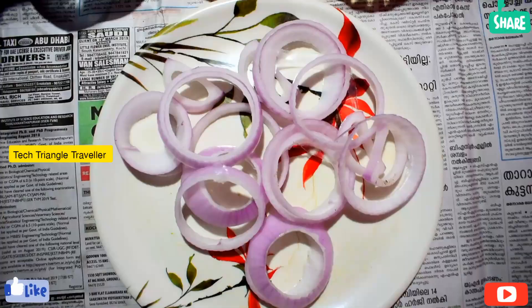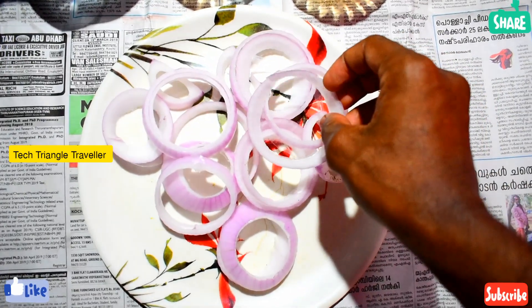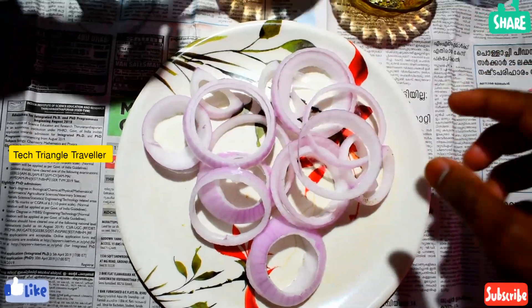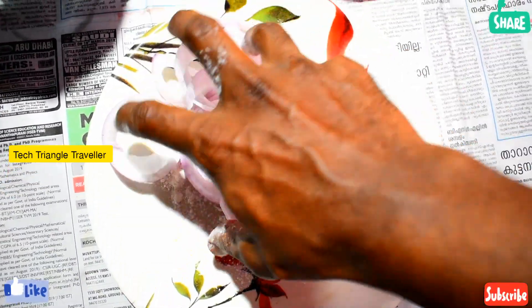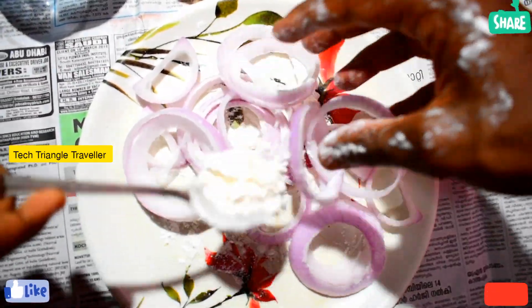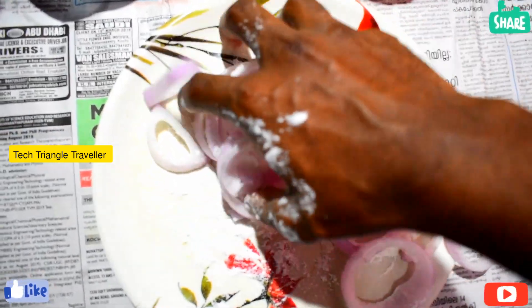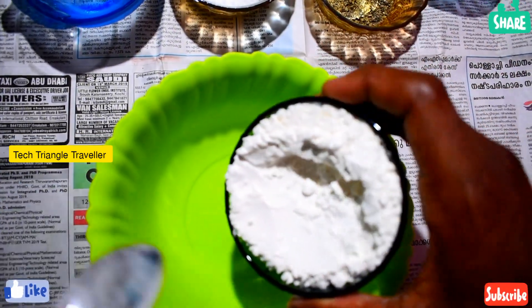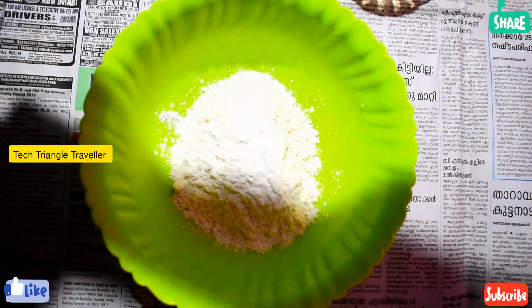Now we have to mix the same thing, and we will wrap up with a little bit. I just have to mix it and add some salt to it. If you mix it in this way, that's what we need. We mix it in, then add a cup and mix it with a small cup. Then mix it a little.